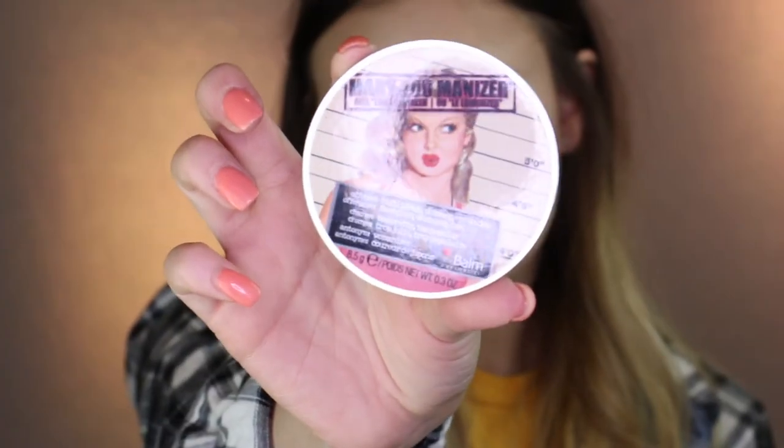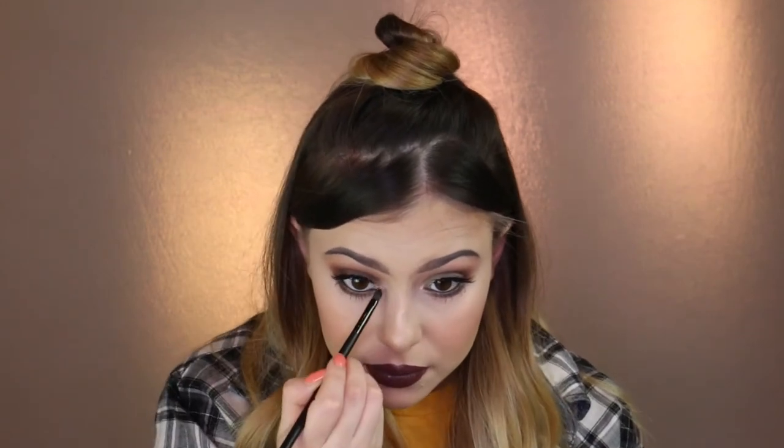To highlight, we are going to use the Balm Mirror Luminizer. We are just going to make our brush wet with a Pixi Fixin Mist and let's make that highlight pop. I'm going to use the same highlight for the inner corners of my eyes and give a little bit more life to these grungy eyes.